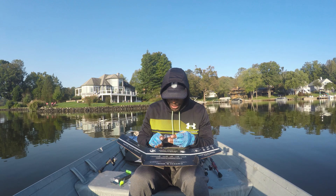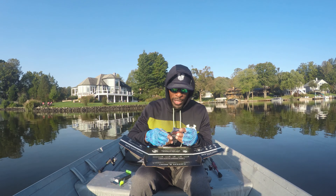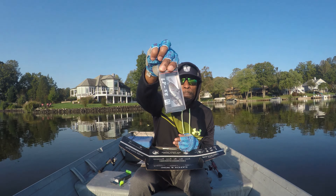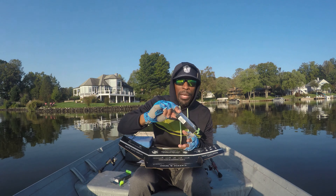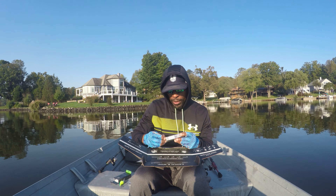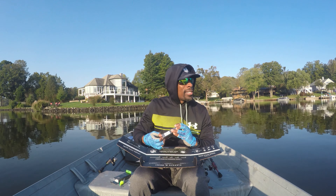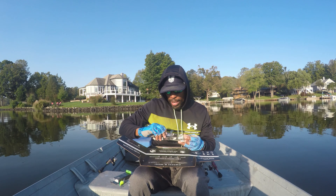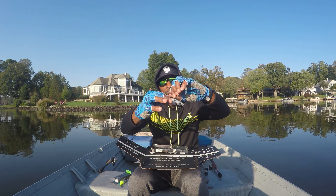And then we have another hard bait — it's a Team Arc lipless crankbait, and this one's $7.99. I don't think I'm blinding you too bad there. I'm going to go ahead and take this one out too so you can see it a little bit better. I haven't been throwing much lipless — I don't think I'm going to do that today — but it's always good to have some lipless items in your tackle box. Also, it's got some rattle in it.